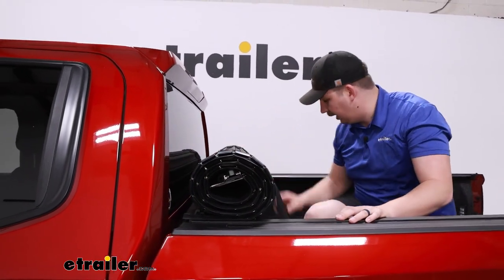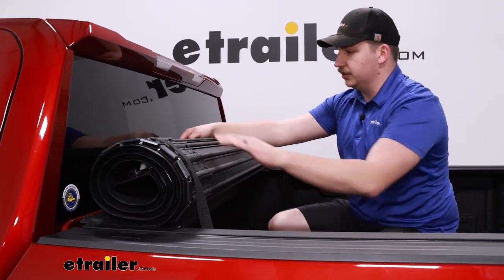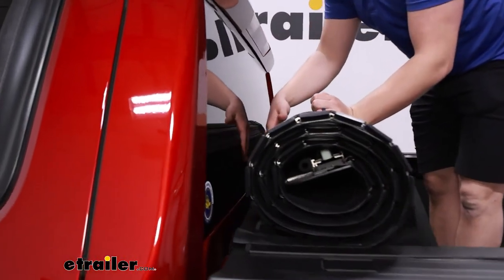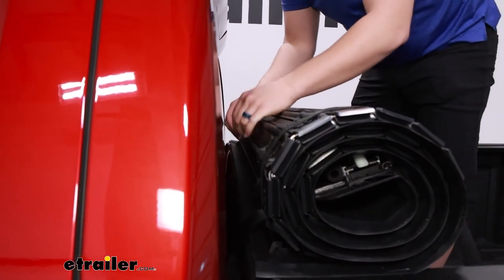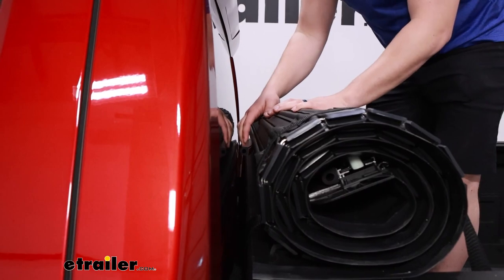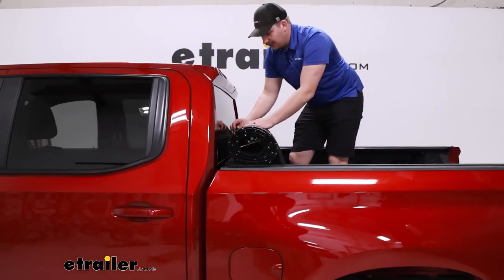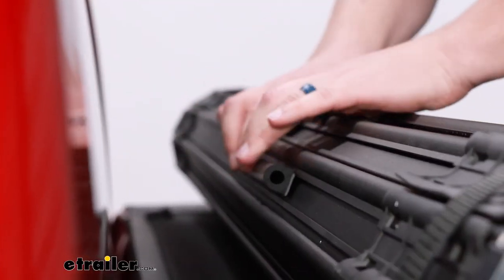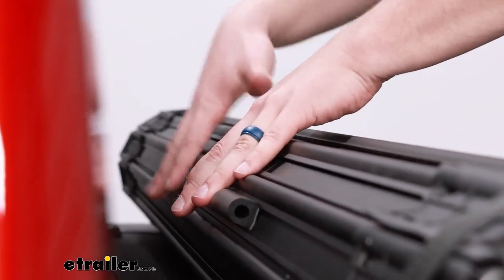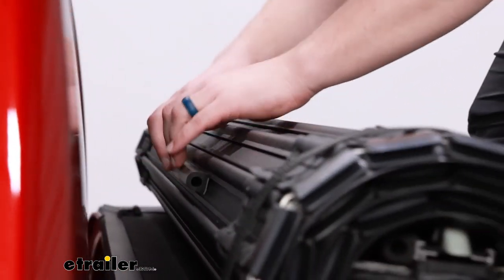One extra layer of protection is adding the rubber pads to the underside slats of the tonneau cover. We're not coming too close to the cab right now, but install them at the closest point so that if things shift, there's protection. You get four rubber pads in total. Identify the slats you want — do one here and here, a little off-center, then offset a couple on the slat above.